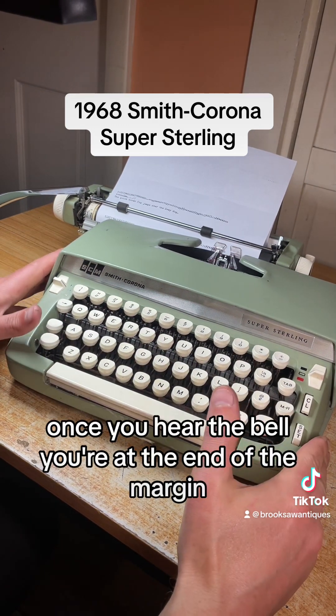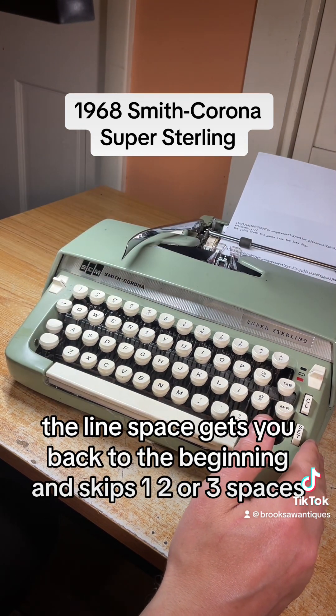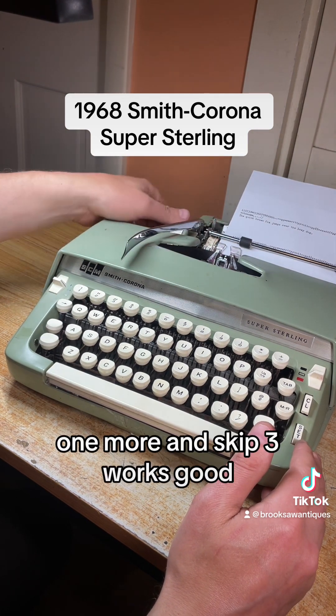Once you hear the bell, you're at the end of the margin. Hit the line space to get it back to the beginning and skip one, two, or three spaces. Right now we have it on single, but if you want double just flip this switch back one, and one more to skip three. Works good.